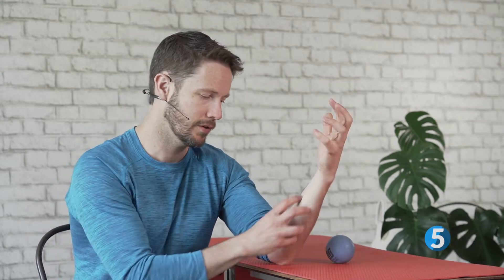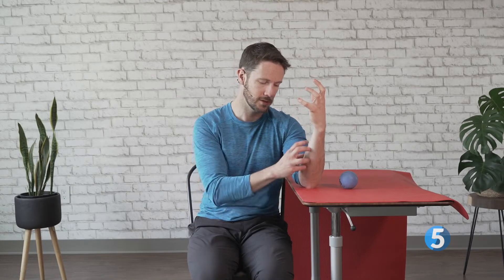We're going to start by working on the flexor muscles. These muscles on most people tend to get very tight purely because most of what we do as humans is grasp onto things. We don't spend a lot of time extending our wrist with much need for resistance. So most of these muscles get a lot of work throughout the day and tend to get pretty tight. We're going to use one of the balls that we've got — I'd prefer you start with something fairly soft.